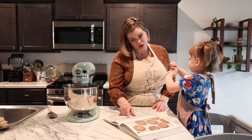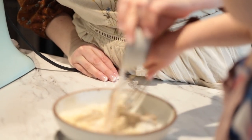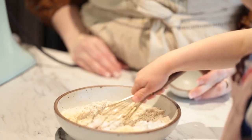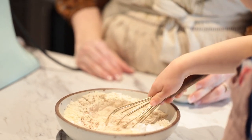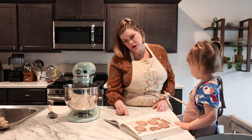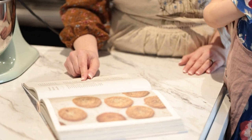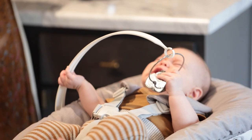In a small bowl, whisk together the sorghum flour, potato starch, almond flour, cream of tartar, baking soda, salt, and a quarter teaspoon of the cinnamon. Add to the mixer bowl and beat on medium speed until the dough is very smooth and airy, about 30 seconds.